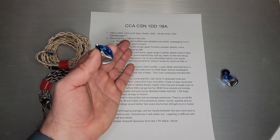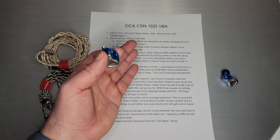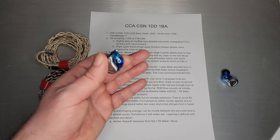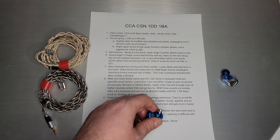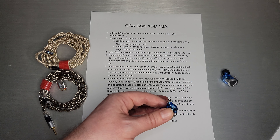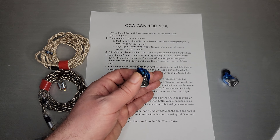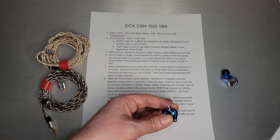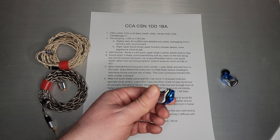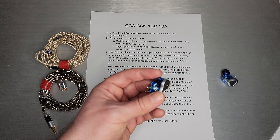You can think of it as CCA versus KZ. KZ is the V-shape, fun side. CCA is the more flat, more refined sound. They tend to take KZ models and put their little twist on it, which tends to appeal to a broader audience, whereas KZ appeals to bass guys who are looking for a good amount of bass and a really fun, engaging sound. That is how I would really characterize the DQ-6 versus the CSN.